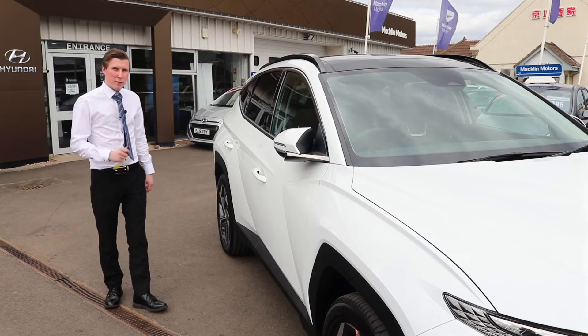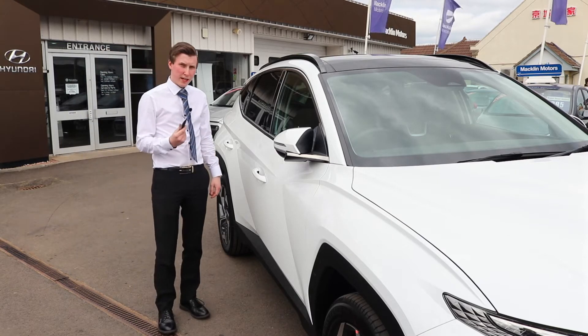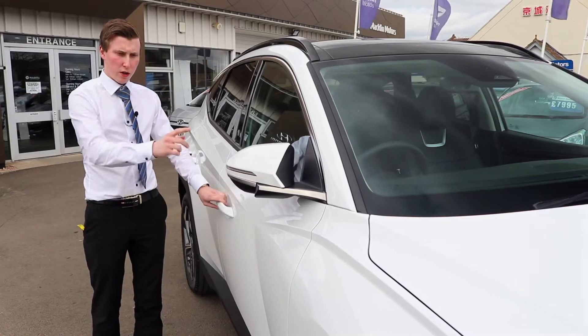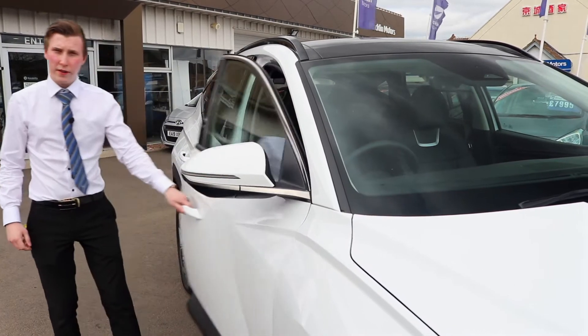One great feature on the Premium and Ultimate trims is keyless entry — all you need to do is have the key in your pocket, walk up to the door, push the little button, the electric mirrors fold out, and you just get in.